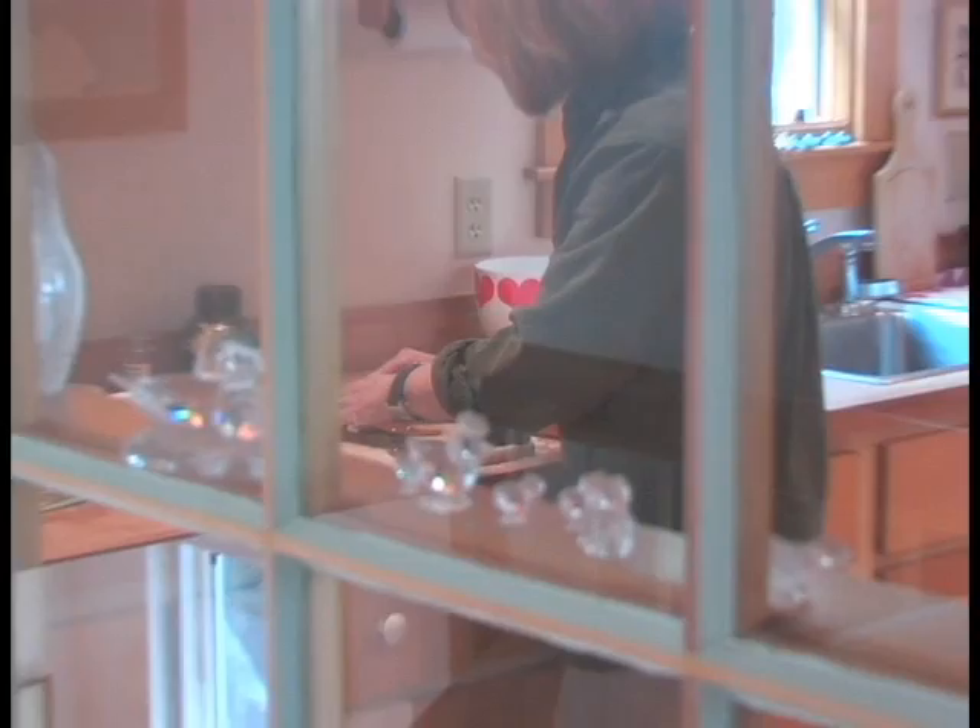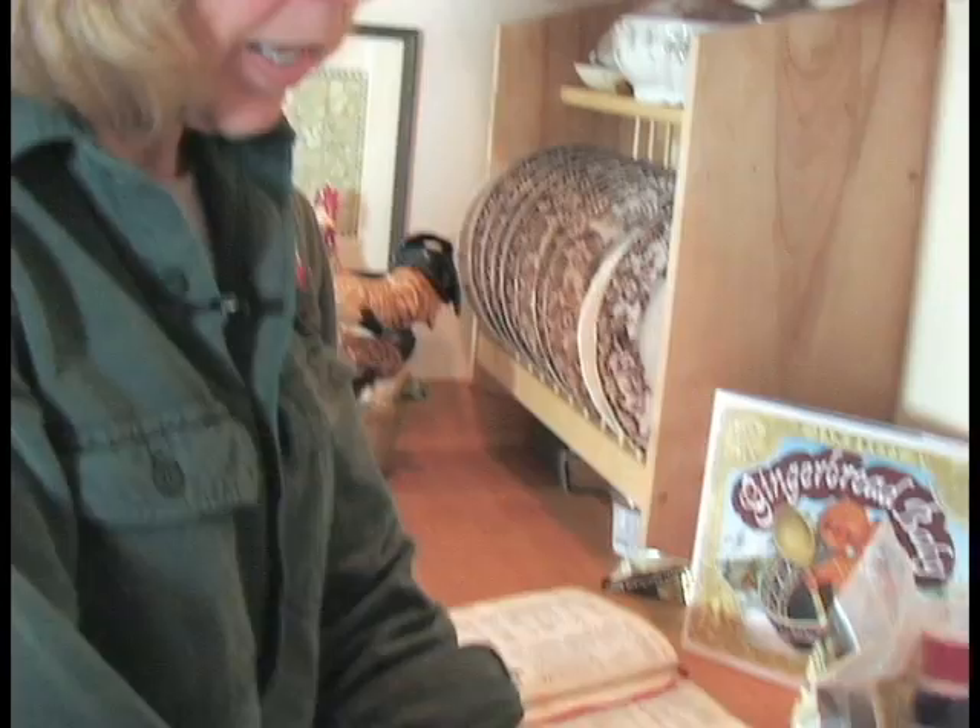The gingerbread baby — I had to make lots of gingerbread men and when they just came out of the oven, when they're still warm, you can manipulate them. That's how I have my little gingerbread babies jumping or looking surprised, and then I would bring them down to my art studio and paint them.